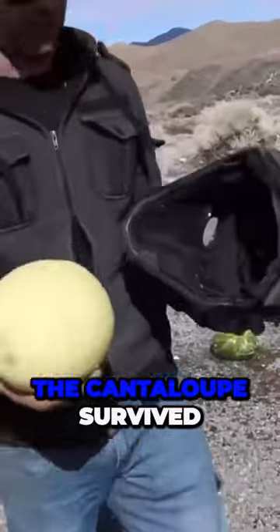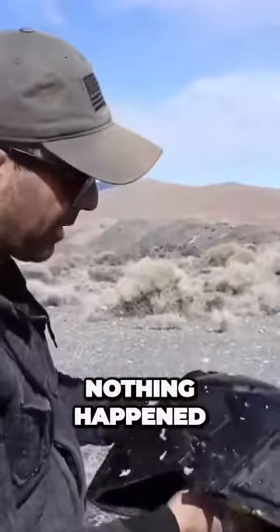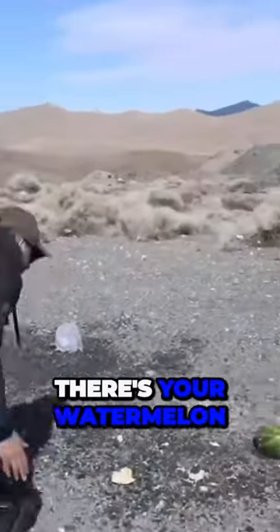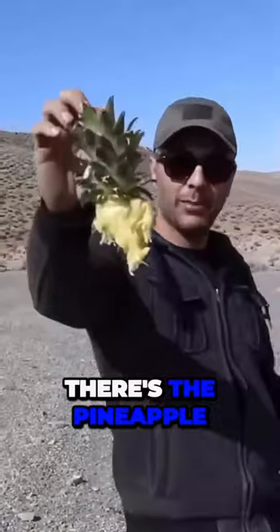Wow. The cantaloupe survived. Bunch of stuff on this side but nothing came in. Nothing happened — cantaloupe is intact. The other stuff is all gone. There's your watermelon, bottle of water, there's the pineapple. Is it grenade proof? Absolutely yes.